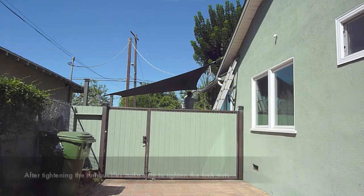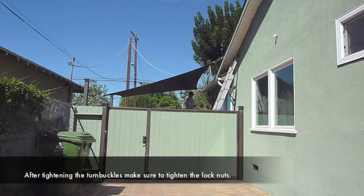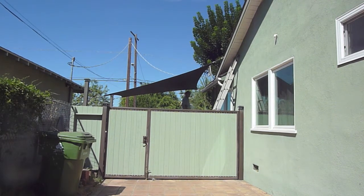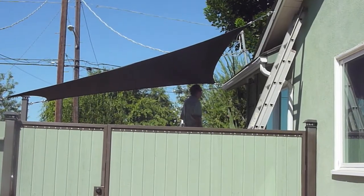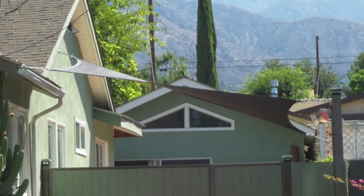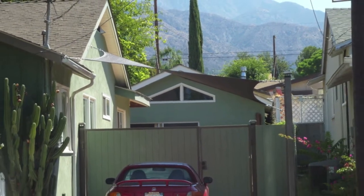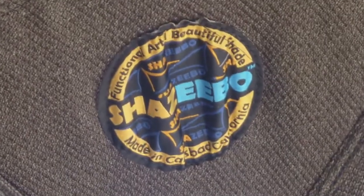We made a few mistakes, but still installation took around two hours and that included making the video. We selected the cafe noir color because we feel it looks great with the house, and even though you can't tell from here, when you look at the sail from the front you can see the beautiful high-par look of the installation. This looks great. Thanks, Shazeebo!